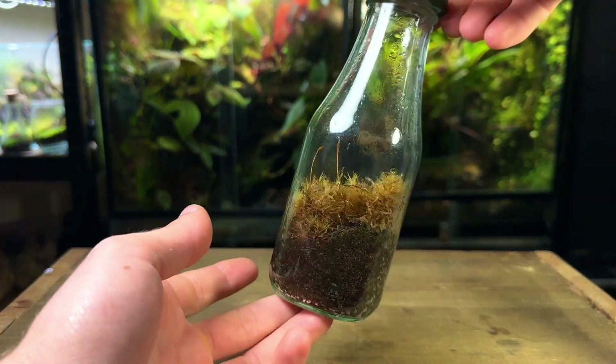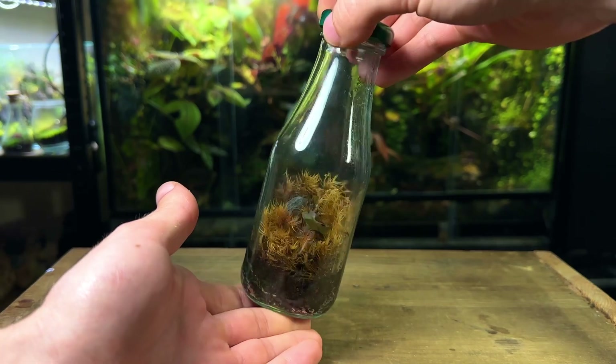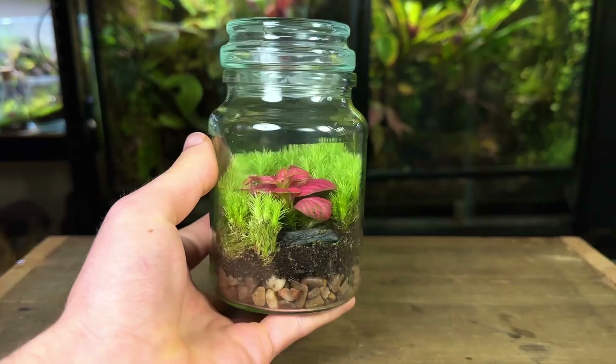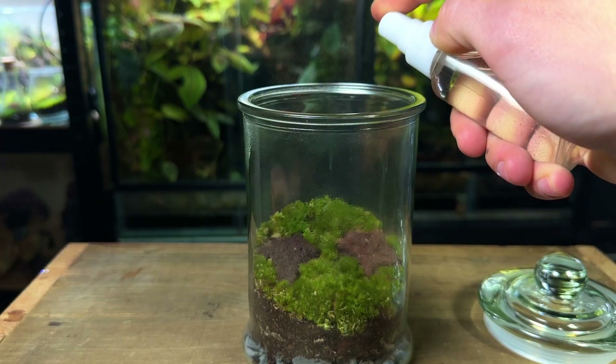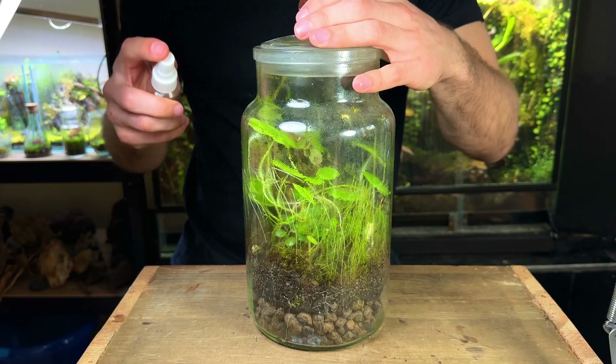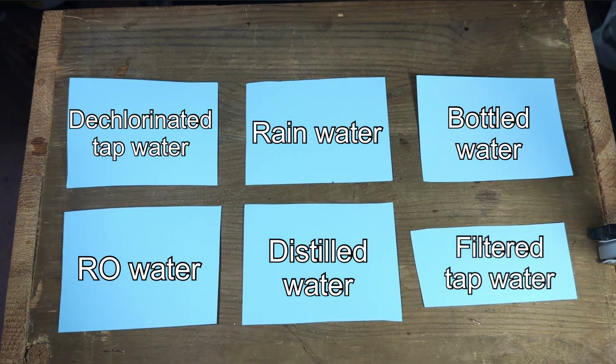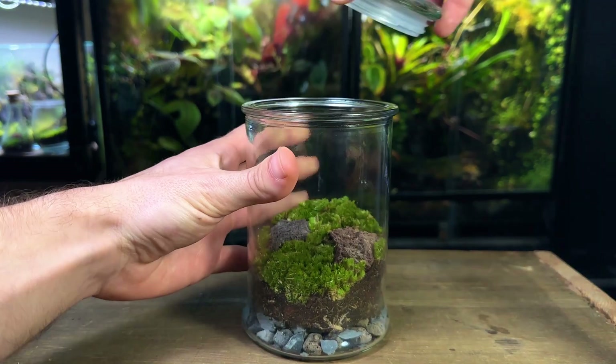If done incorrectly, watering a terrarium can result in it looking like this. In this video you'll learn everything there is to know about watering terrariums so yours should look a little like this. I'll be covering everything from watering new and old terrariums, how often to do so, and even how to fix an overwatered terrarium. Be sure to make it to the end as this video is packed with value.